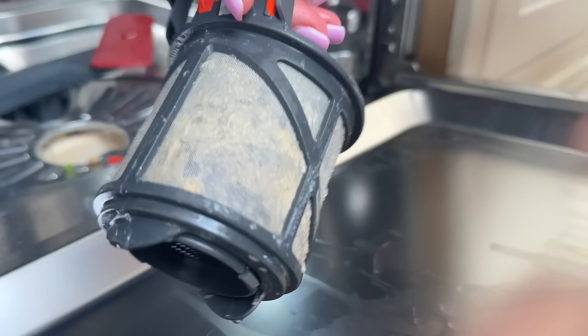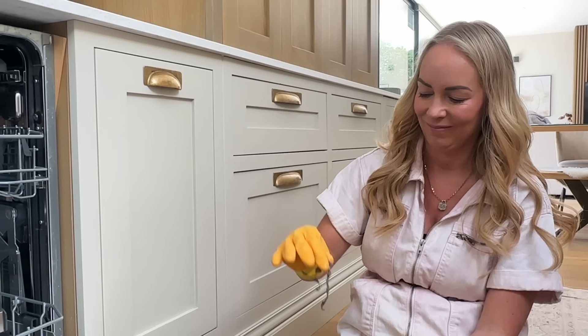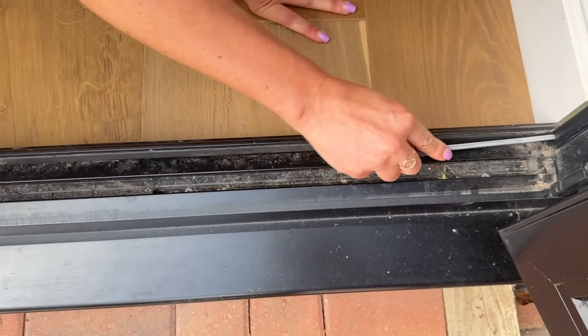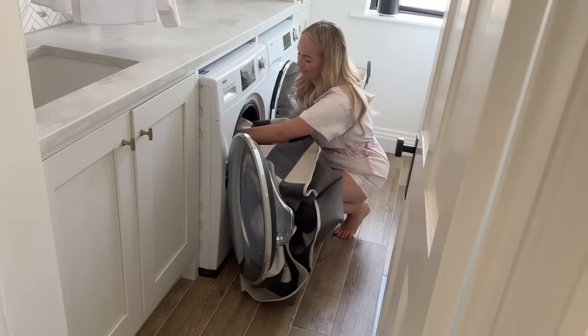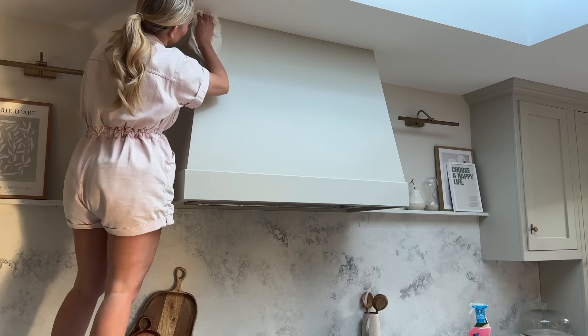I'm going to be showing you how I deep clean our dishwasher, our washing machine, and then a few other things around the house like our doorways, our rugs, our kitchen hood, our kitchen units, and things like that. So I hope you really enjoy this video.